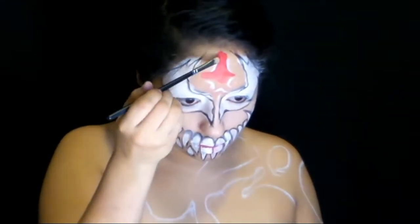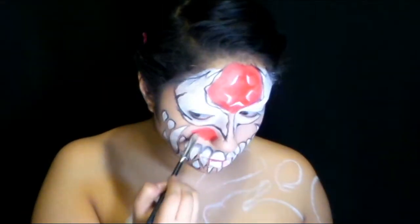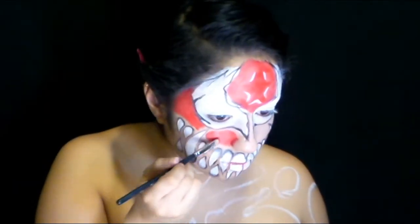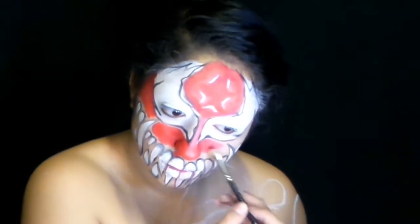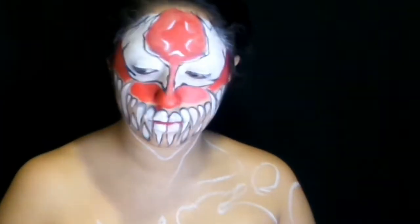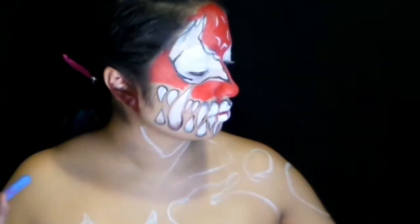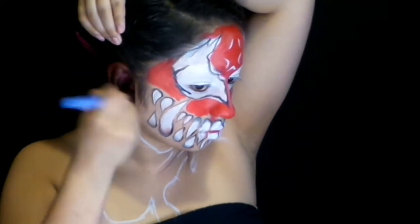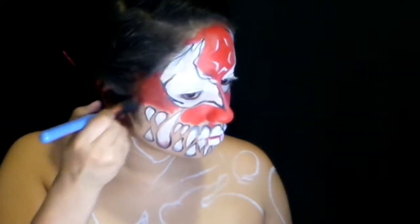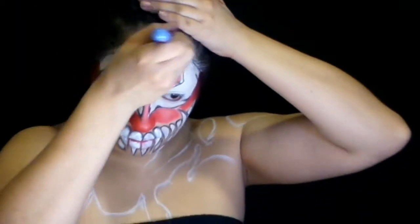Then we're going to take a red water activated face paint and fill in the forehead area and around the mouth. We're not going to go too close to where the white is, since we're going to cover that with black anyway and shade it inwards from the darkness. So we're just going to use this base layer of red to start out and fill up all the other areas, then darken it later with a mix of red and black paint. I found the red a little too bright and neon — this just needs to be a dark character.